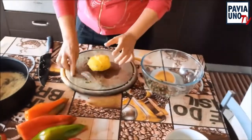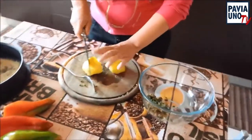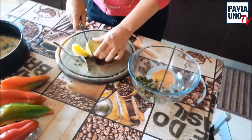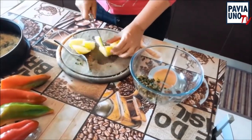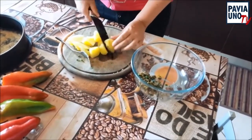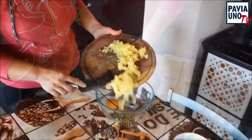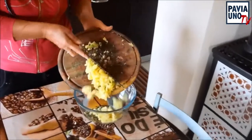Poi prendiamo la nostra patata, che ho già sbucciata, la tagliamo a pezzetti e poi la schiacciamo con la forchetta, o con lo schiacciapatate. Prendiamo la nostra patata lessa, che io ho già schiacciato.